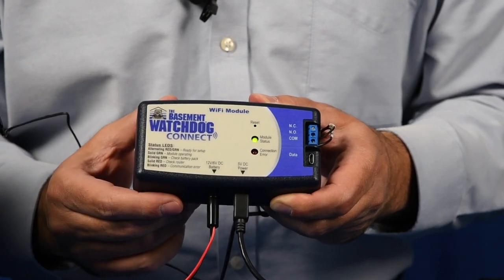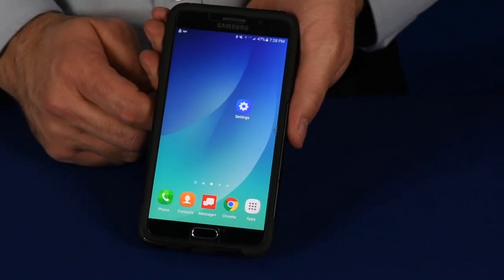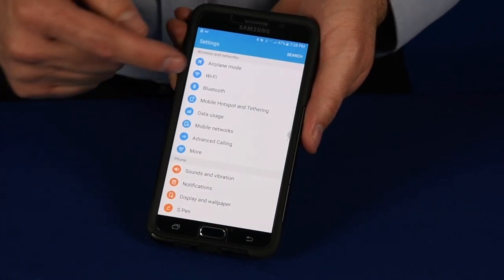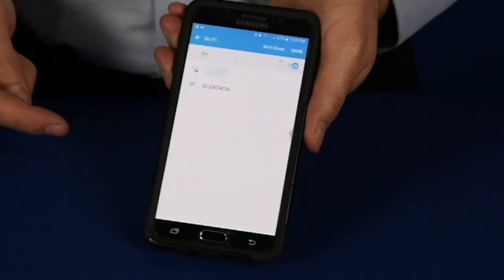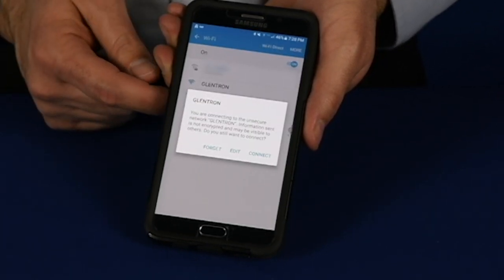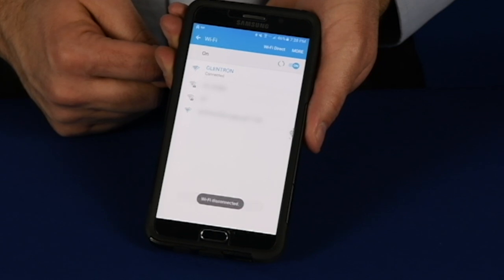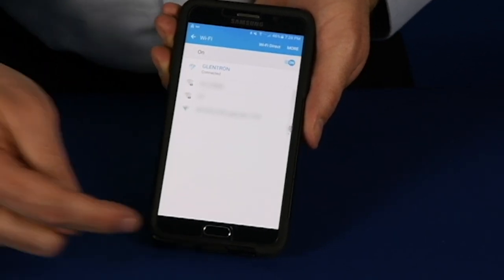Now that the red and green lights are alternating, your module is ready for setup. Using your Wi-Fi capable device, open the Wi-Fi list in network settings. Select Glentron — this is the network being broadcast by the module itself. Please wait for a successful connection, then go ahead and close your network settings.